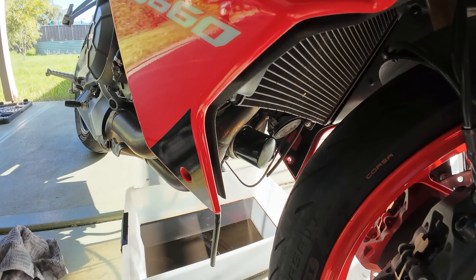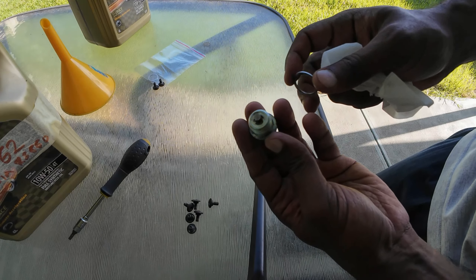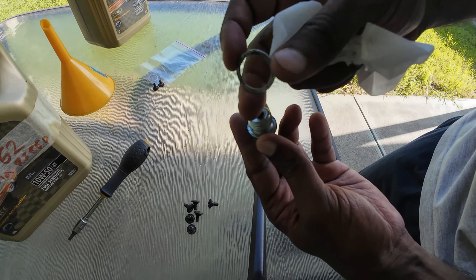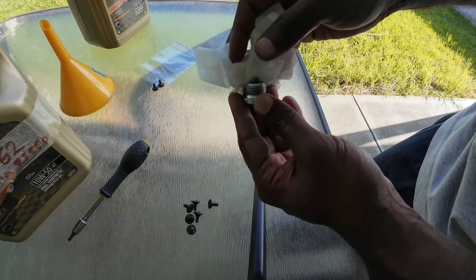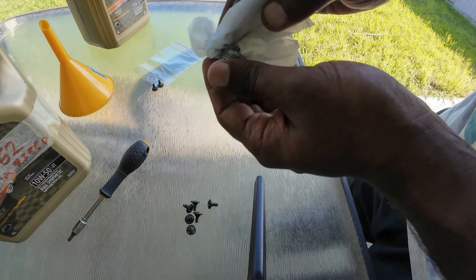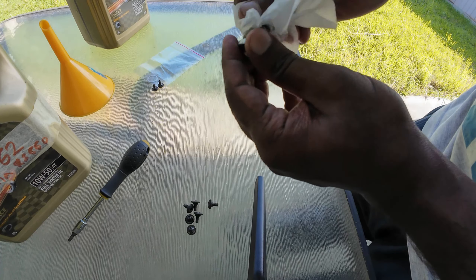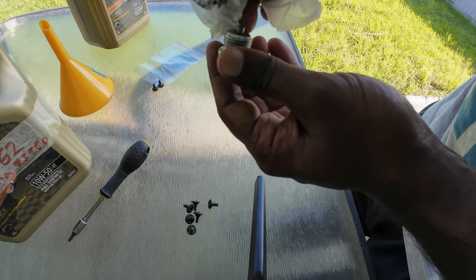The next step is to install the oil drain bolt plug. Before you install it, just remove the old washer — you don't need it anymore. Then wipe the oil drain bolt plug clean properly with a clean piece of cloth or tissue paper.